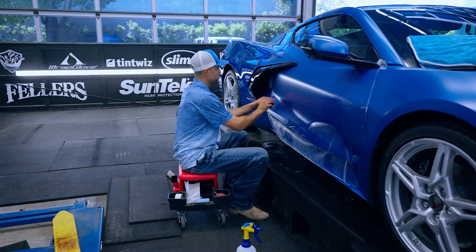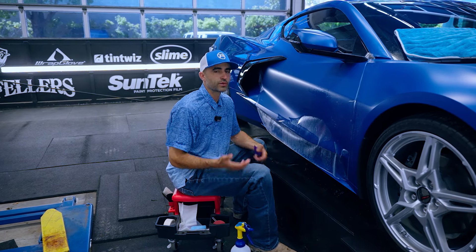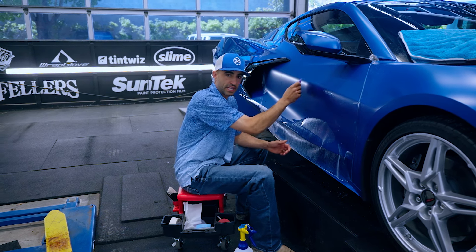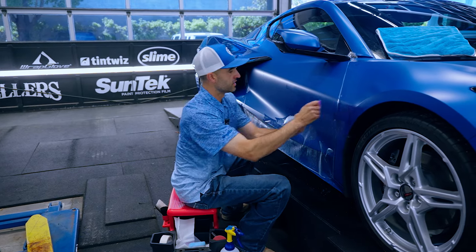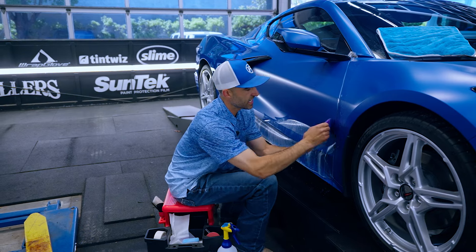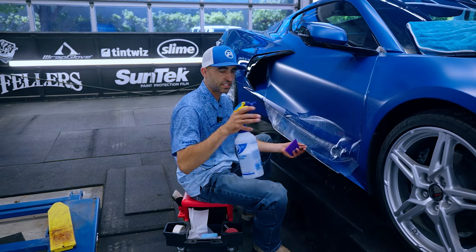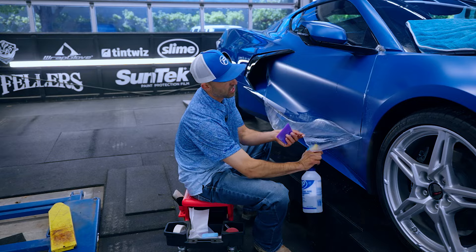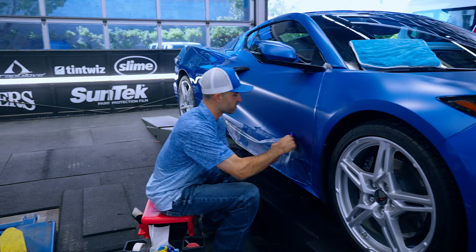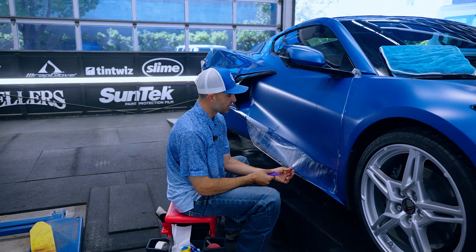So much of PPF is about being effective with the squeegee. Everyone knows how to squeegee the film but there are levels to it — just like pounding a nail in with a hammer. A professional framer who pounds nails every day can hit a nail more effectively than we can, and that's true with a PPF squeegee. What I mean by effective is not leaving water behind: holding your squeegee upright, overlapping 50 percent, working in a uniform fashion, using proper pressure.